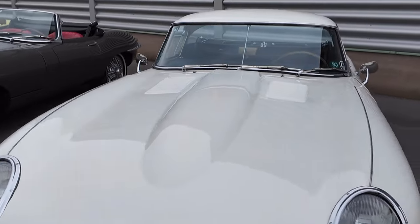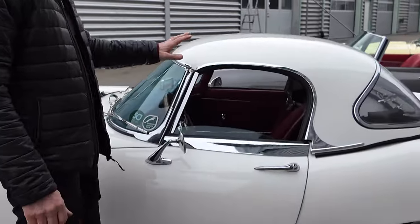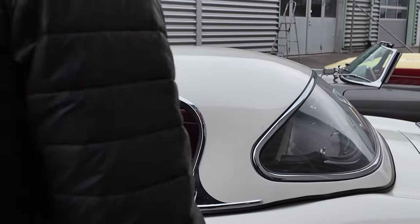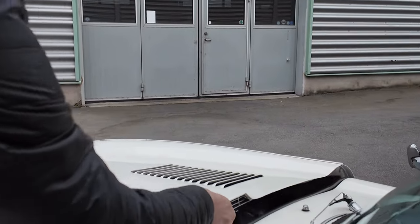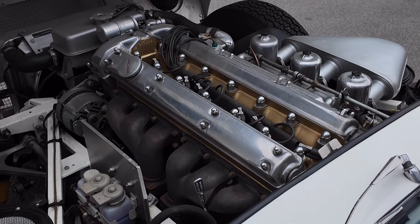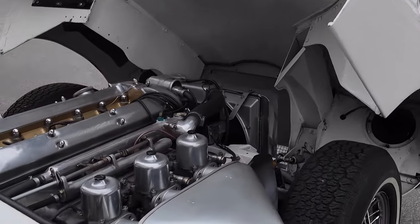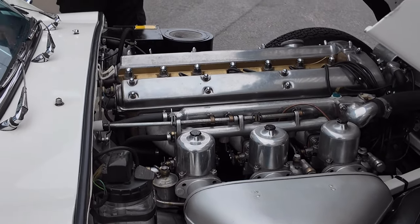Mechanically, these early cars had the 3.8 liter engine — I'll open the bonnet and show you. First, just want to mention this super cool original Jaguar hardtop for this car — that's a really rare option. These early cars also had the Moss gearbox, which was like this up to 1965, with no synchro on first gear. That means when you come to a stop sign you have to stop fully before you can put it in first gear and go.